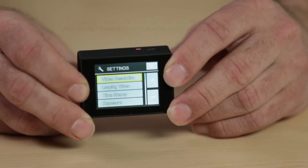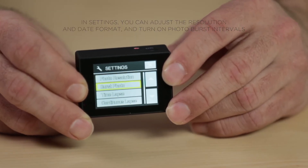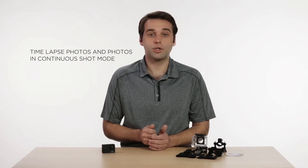In settings, you can adjust the resolution and date format and turn on photo burst intervals. You can also time-lapse photos and take photos in continuous shot mode.